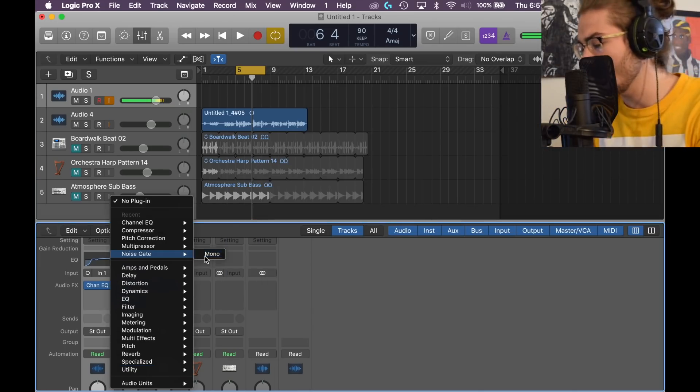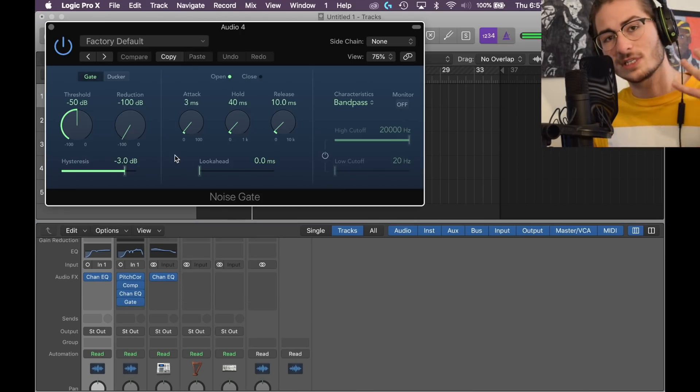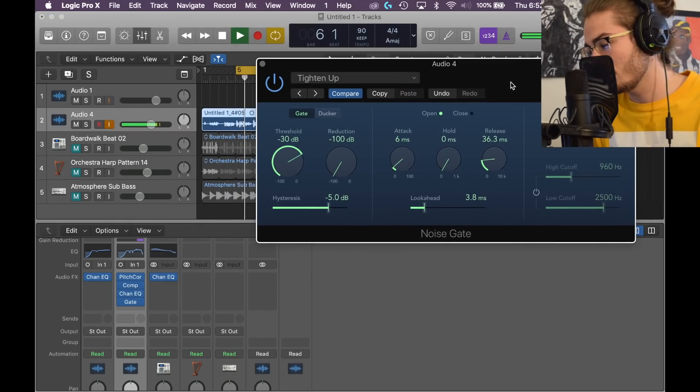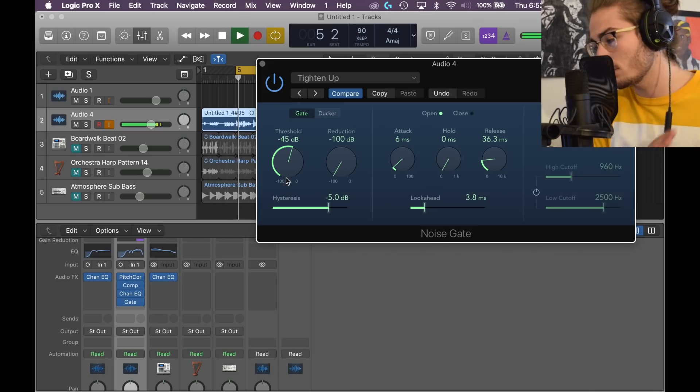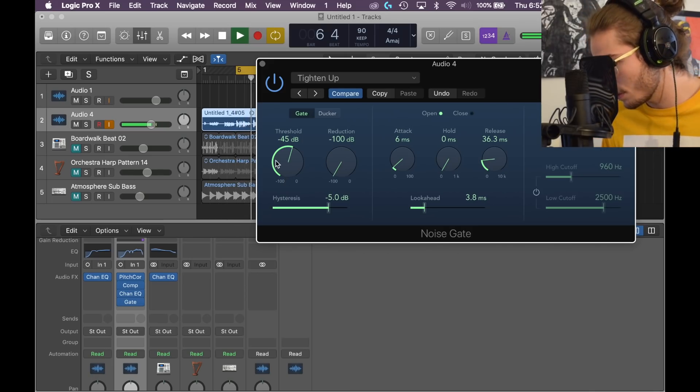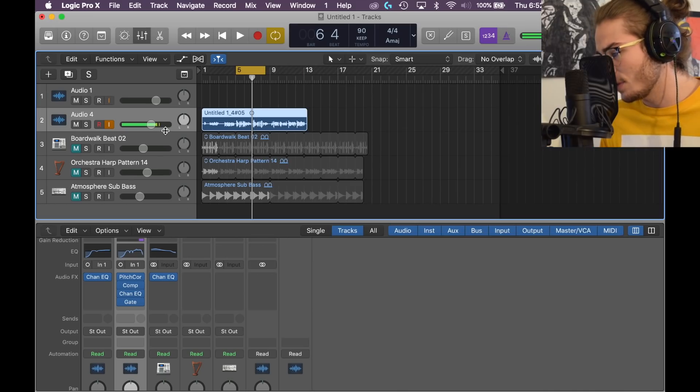Next on the plugin strip, we're going to go with a little noise gate to clean up the background noise. What I like to do is go to the preset 'Tighten Up.' It's a little too intense, so we're going to make the threshold about 45. Change the threshold and that's it for the noise gate.